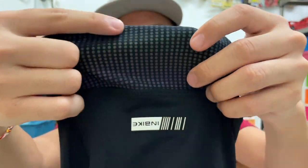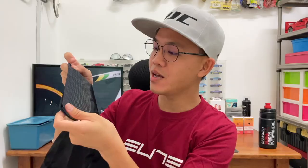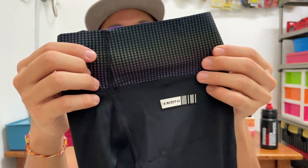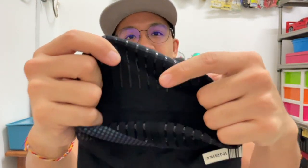One thing I immediately noticed is the texture — it's like a glowing rainbow reflector. At different angles it reflects different colors, and I really like this type of design. There's a nice grip on the inside so that it won't slip around your leg. The chamois is quite big and large, but I think it's okay. Some manufacturers just have one chamois size to fit all, and I think this is still okay.